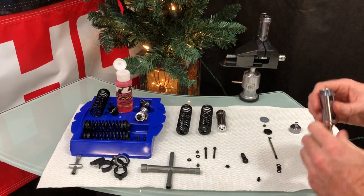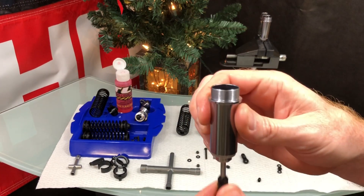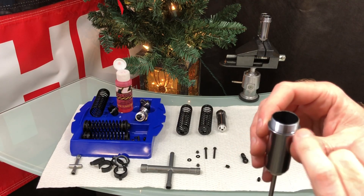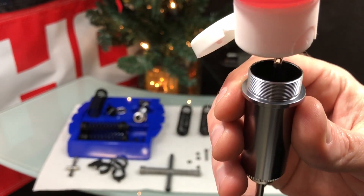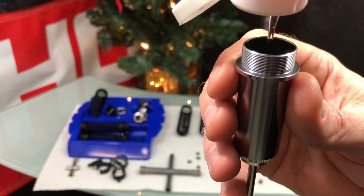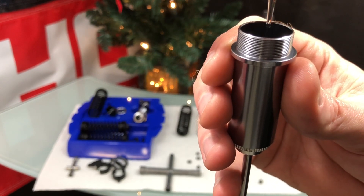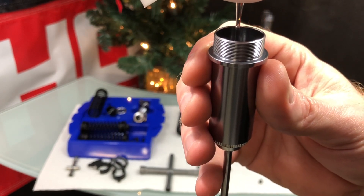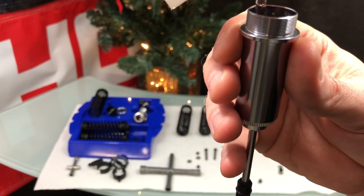Everything is assembled, so now it's time to fill with oil. I recommend moving the shaft slowly up and down as you fill. Fill it almost to the very top, leaving a small gap. The oil I'm using is around 80 weight — the bottle says 50 but it's a blend with a heavier weight, so it's definitely thicker.